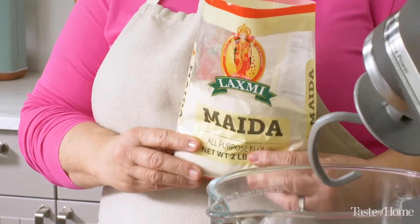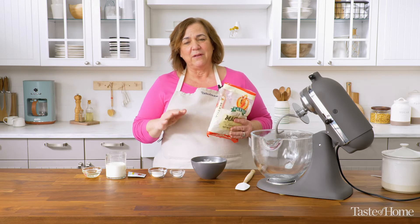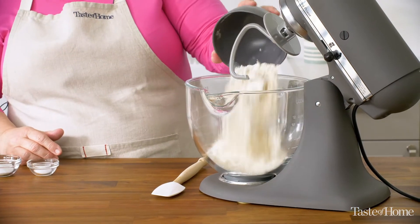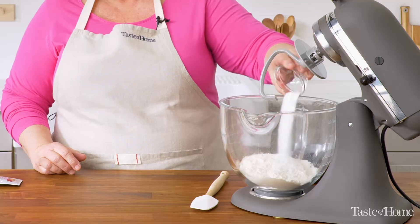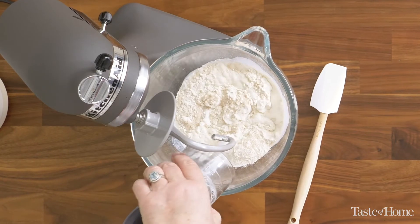Today I'm using maida flour. Maida flour is popular in the Indian culture. It's more finely milled and has the consistency of cake flour, but it also has a higher protein content. And that means that when we are kneading and rolling, we'll have a smooth elastic dough that's really easy to work with.